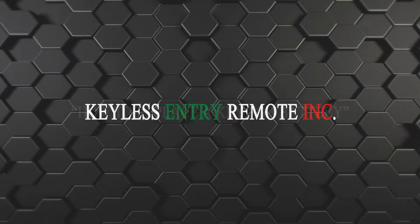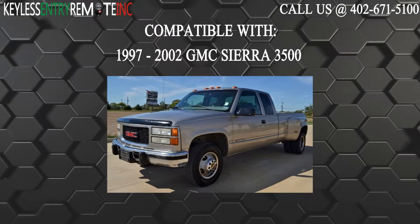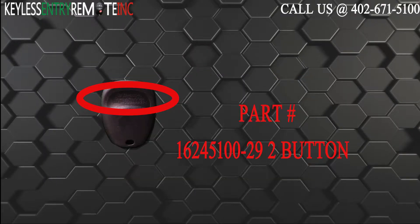Hi! Today from Keyless Entry Remote I'm going to show you how to replace a key fob battery. The key fob I'm showing you today is compatible with the 1997 through 2002 GMC Sierra 3500. The part number on the back of this two button key fob is 16245100-29.